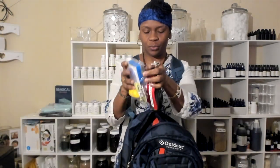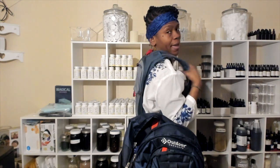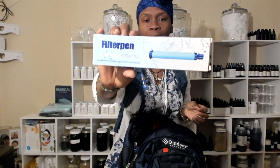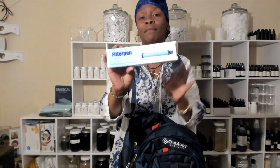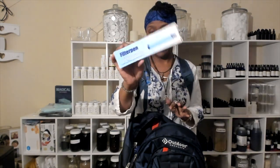Along with the first aid kit, grab a sewing kit and just put it in. Then next is your water supply. I have my CamelPak on me, which is great. I also have the filter pen — it filters up to about 25 to 30 gallons of water, so you can filter dirty water. That's number three.